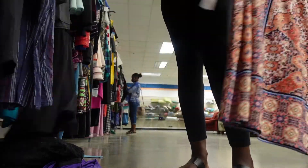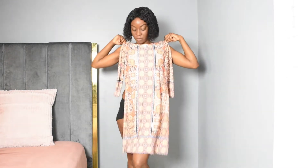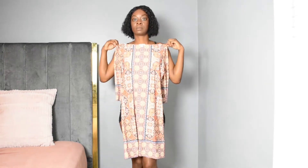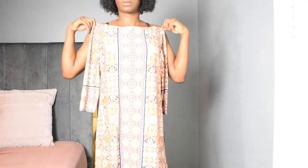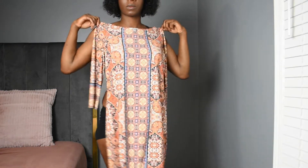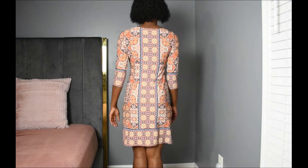In today's video I am bringing you the challenge I talked about in my video before last, where me and my good friend Cat Natural went to Goodwill. The challenge was to find an item that is half off that doesn't look super cute and make it into something cute. Stay tuned and see how I transform my item.